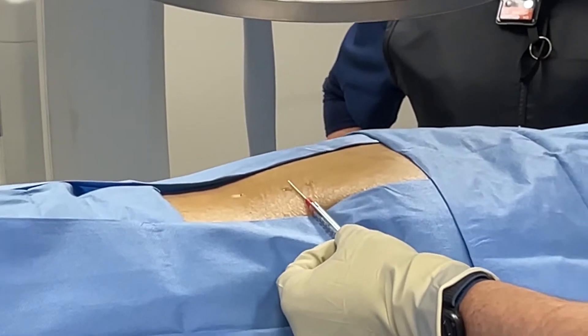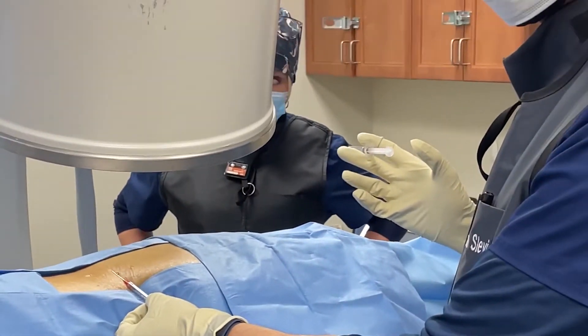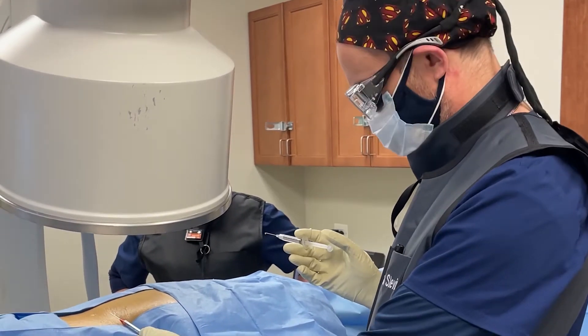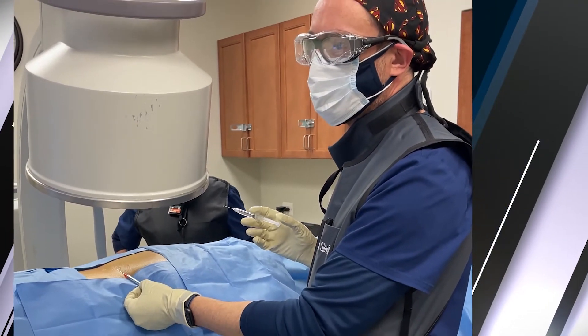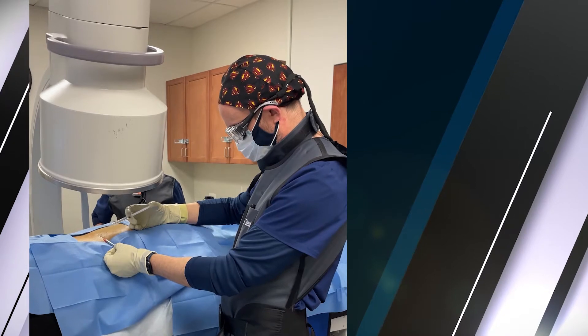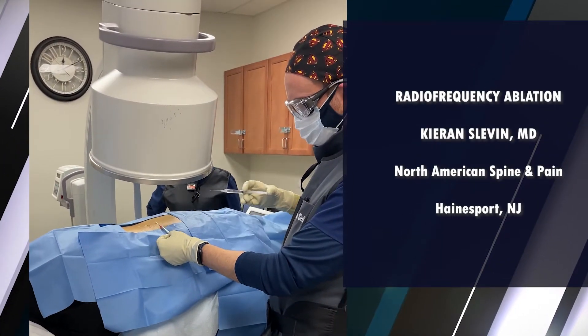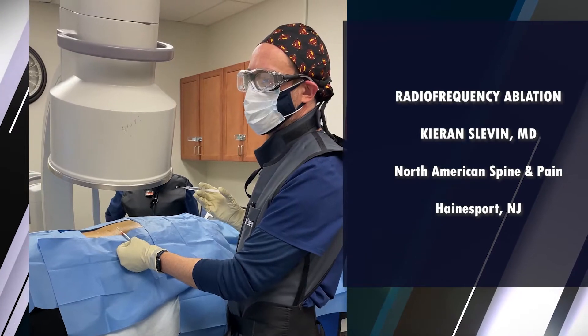The next order of business is to align the C-arm to get the best possible view. As always, you want to get the right view whenever you're doing an interventional spinal procedure. Spend an extra couple of minutes taking the time to get that view correct before you start the procedure — it is time well spent.